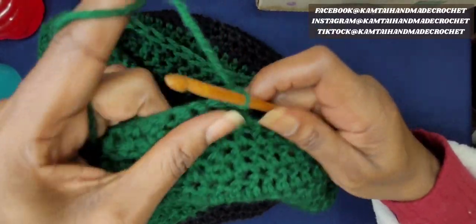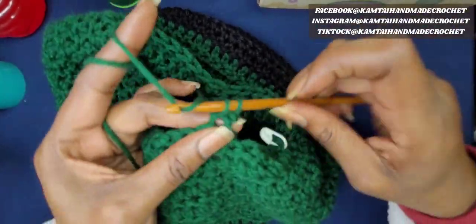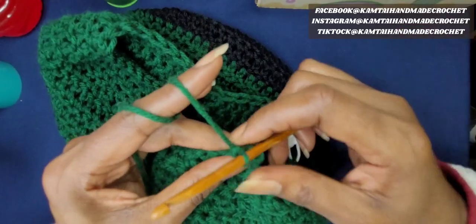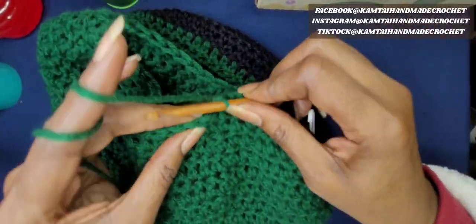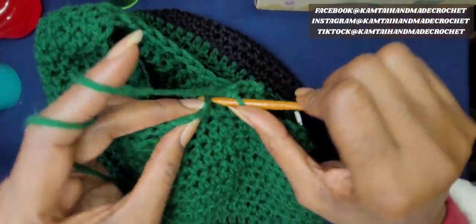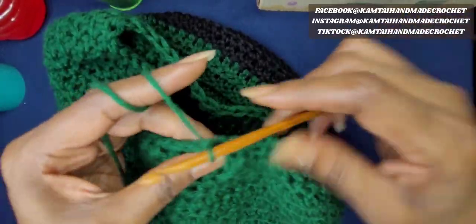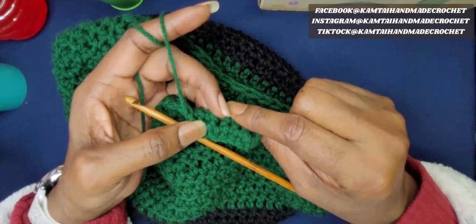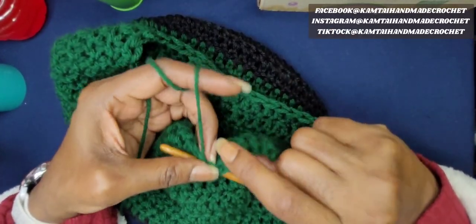Normally you're going to make your brim as long as you want — this is your preference. You don't have to do it as long or as wide as I'm doing mine. I'm only going to do a few rows for tutorial purposes so you can get the gist of how to make the hat. You determine how many rows you want. Make as many rows as you want — I'll be right back.